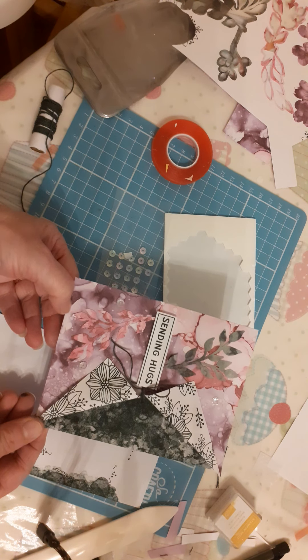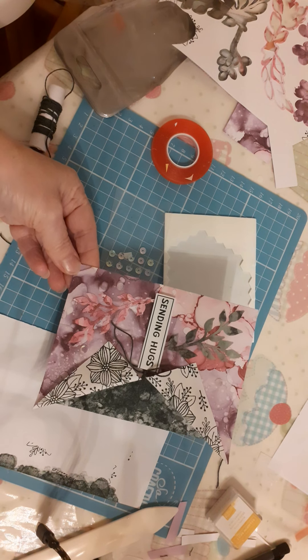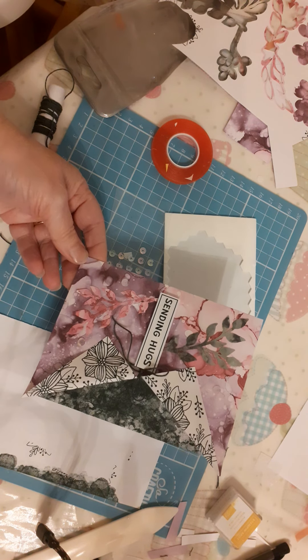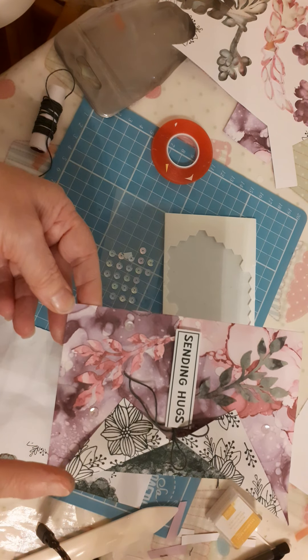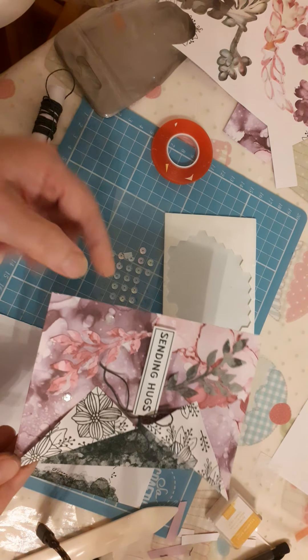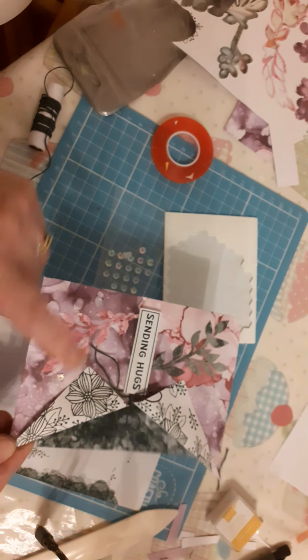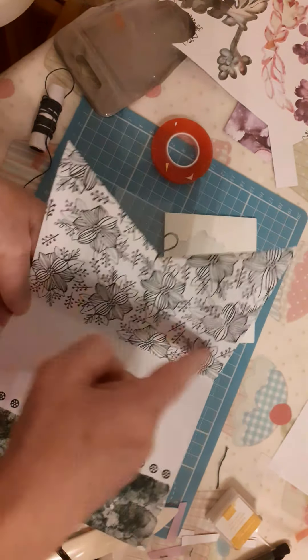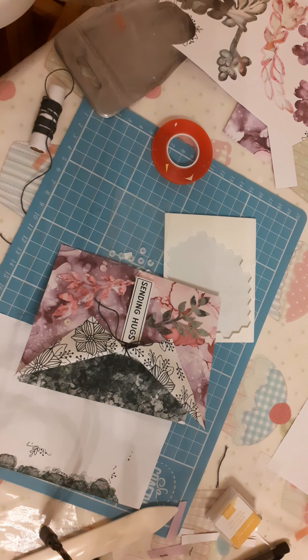Hope you like that — it's something different from the advertised Paper Pumpkin ones. I've just got one more video to do and then I'll have used up all the card base in the kit. Everything I've done, apart from one card where I used the Fresh Freesia ink, has been in green — but you could use Fresh Freesia, it would look very nice doing the flowers and this border too. Thank you very much for watching. I appreciate that you stopped by. Stay safe, stay well. Thank you, bye.